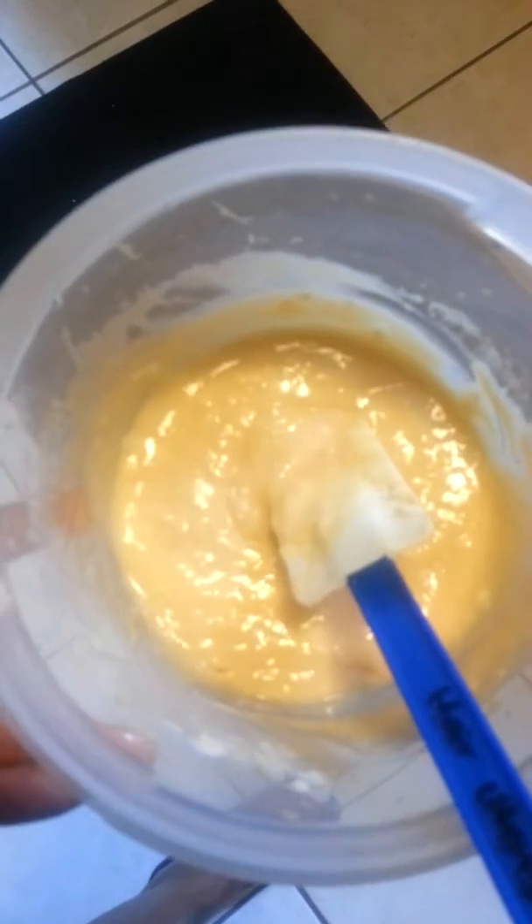This is about the consistency that you want it. Just apply it to your hair and leave it on for about 30 minutes or so. Sit under the dryer and then wash it out.